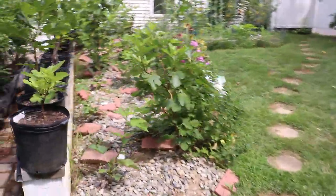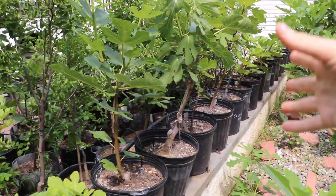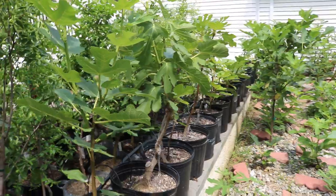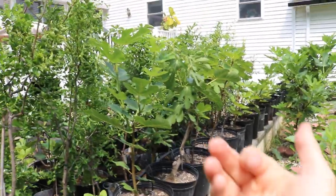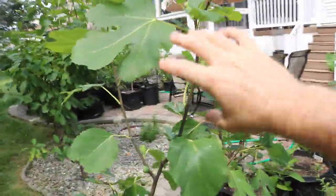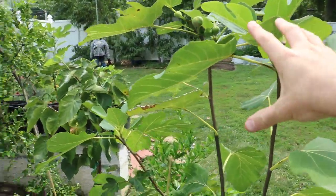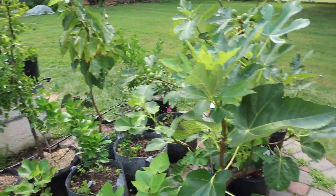However, this is a different story when talking about container figs that are young. For young container figs, I would recommend just letting them grow. If they're going to get hit with a frost, you can move them away from it or let them get hit. I would personally rather let a young tree grow than stop the growth on a tree I'm still trying to develop. For mature fruiting trees, I'd rather protect them from cold or get them lignified. It's all about your objectives and goals.